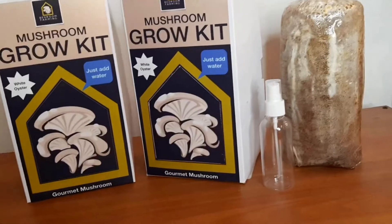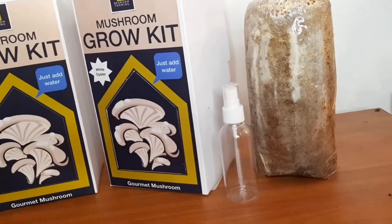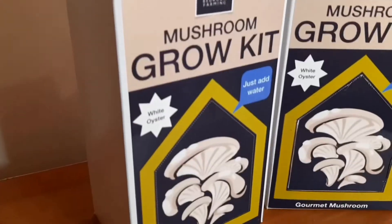Welcome to bedroom farming. Today I will be unboxing the grow kit and I will show you how to set it up and how to maintain it to maximize its yield.